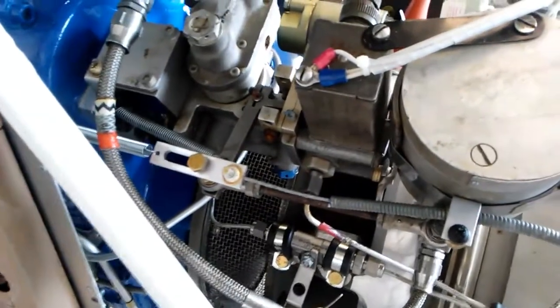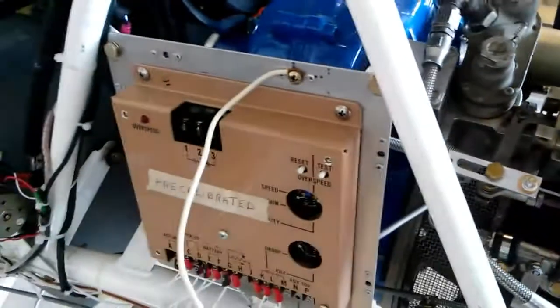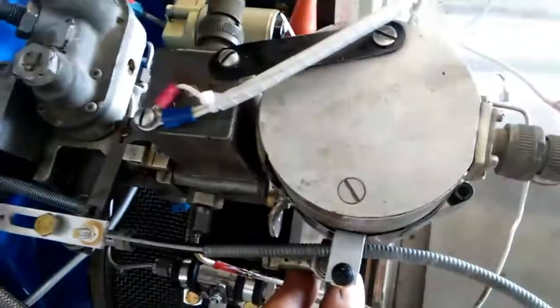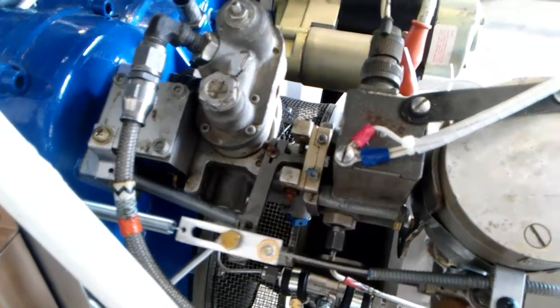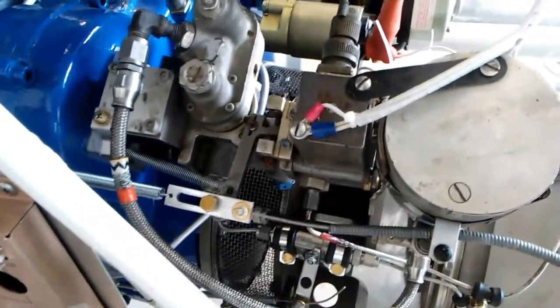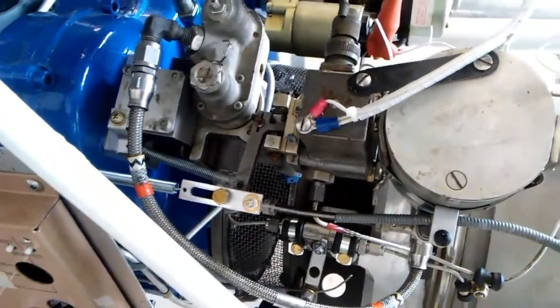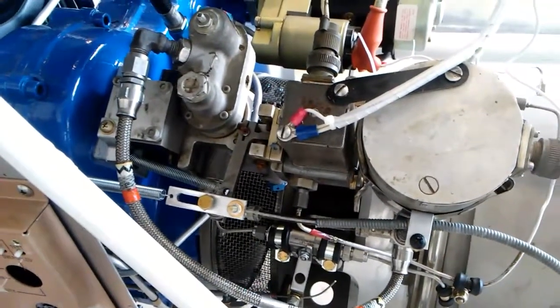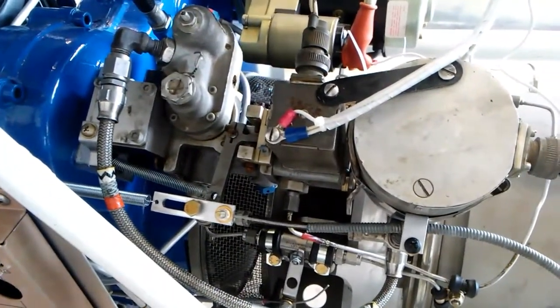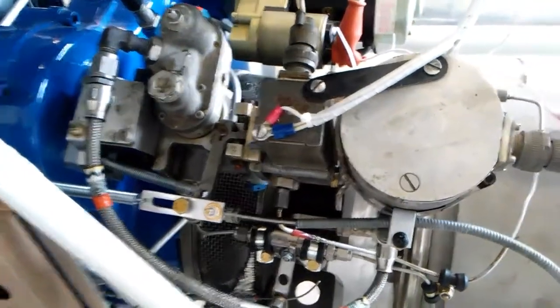This is my failsafe on my turbine. It's controlled by an electronic governor that controls this actuator right here and moves this little arm back and forth. If the governor were to fail during flight, basically the engine throttle goes to idle and there is no control. So I've come up with a failsafe.